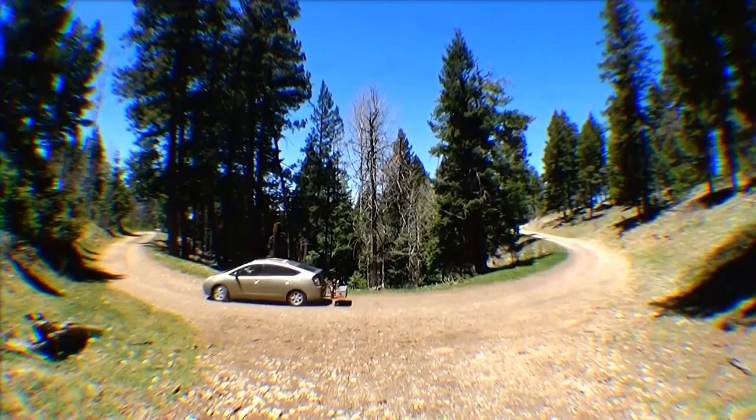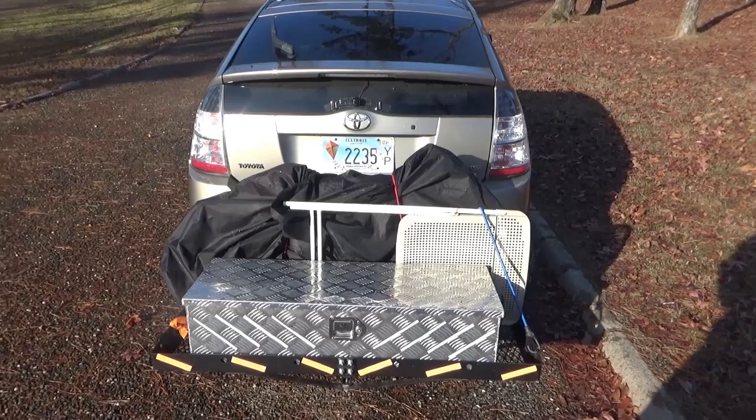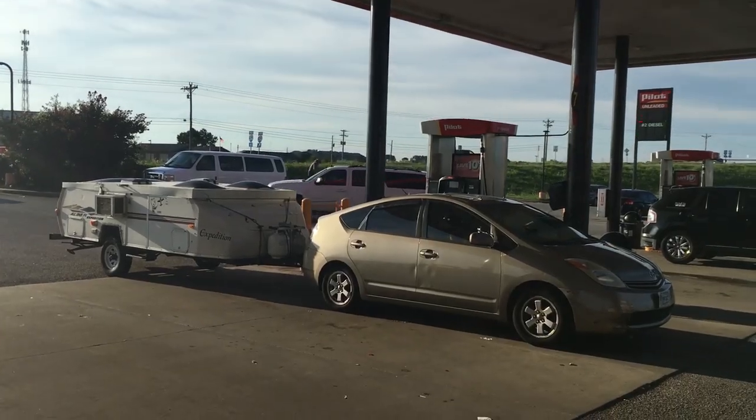I spent a few months and a few thousand miles on these, and they were great for when I used my cargo carrier. But after towing, I realized it wasn't enough. So next I installed the springs.